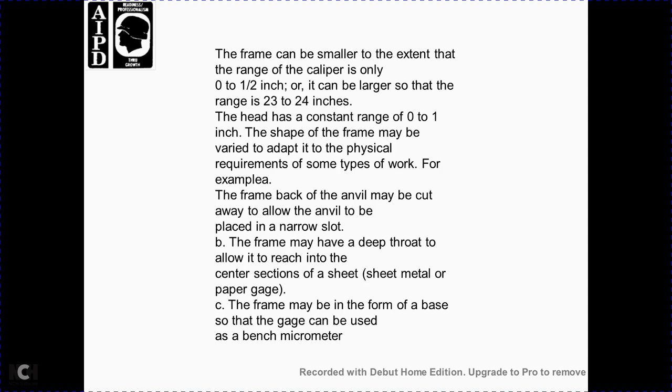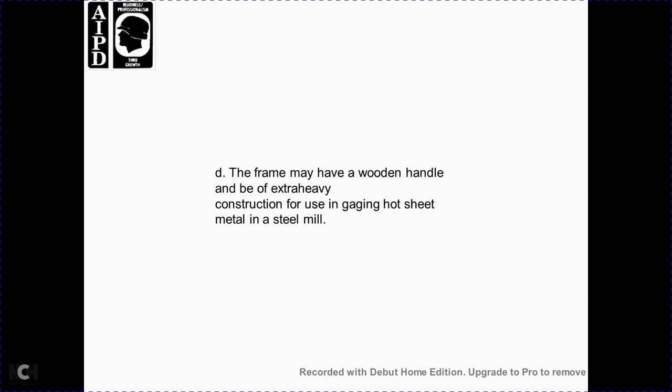The frame can be smaller with a range of 0 to 1.5 inches, or large enough to cover a range of 23 to 24 inches, while maintaining a constant spindle range of 0 to 1 inch. The shape of the frame may be adapted to physical requirements for the same type of work. For example, the frame back with the anvil may be cut to allow the anvil to be placed in a narrow slot; the frame may have a deep throat to allow it to reach the center of sheet metal or paper. The frame may form the base of a bench micrometer gauge, or have a wooden handle for use when gauging hot sheet metal in a steel mill.